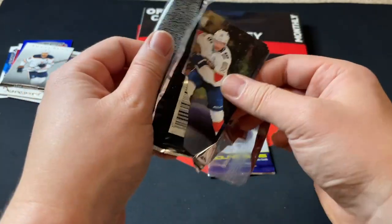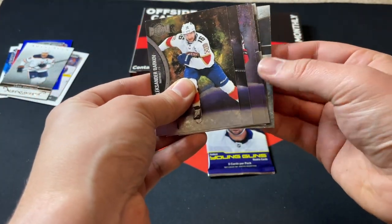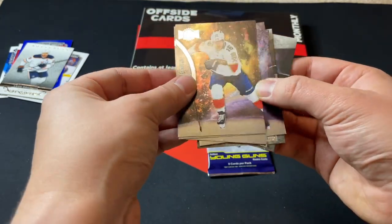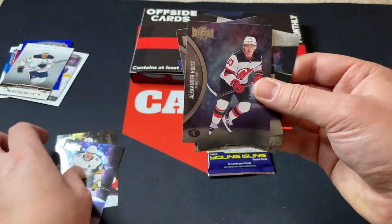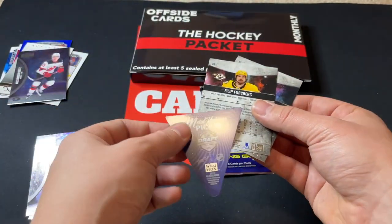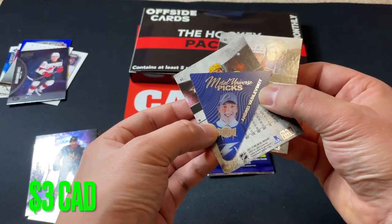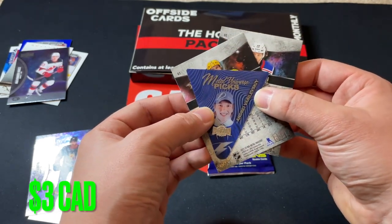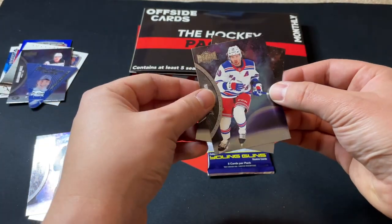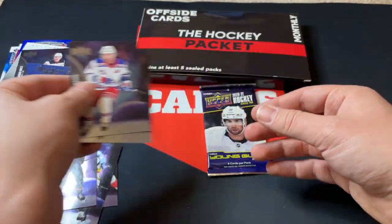Let's check out Skybox Hobby — a decent pack to get, although I know Skybox was watered down a little bit this year. We've got a Metal Picks card — looks like Barkley, an Alexander Holtz rookie card, Noah Hanifin, and a Metal Picks of Andrei Vasilevsky. Also Artemi Panarin and Filip Forsberg — and I think this was the alternate jersey.